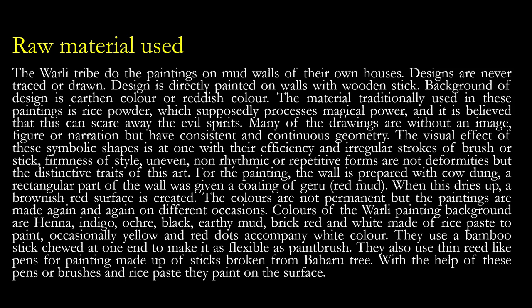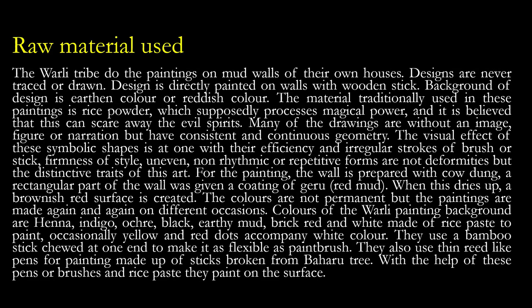Regarding raw materials used: the Verli tribe paints on mud walls of their own houses. Designs are never traced or drawn beforehand — the design is directly painted on walls with a wooden stick. The background is earthen or reddish colour. The material traditionally used is rice powder, which supposedly possesses magical power and is believed to scare away evil spirits. Some paintings may just be geometrical patterns — consistent and continuous geometry without any figure or narration.